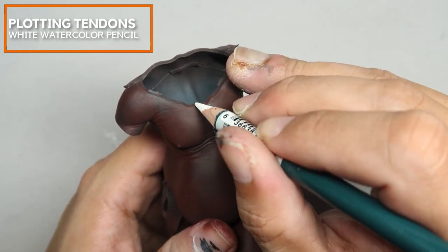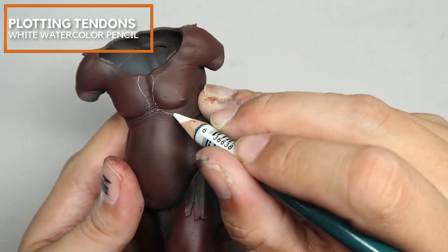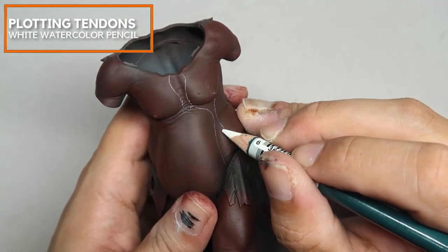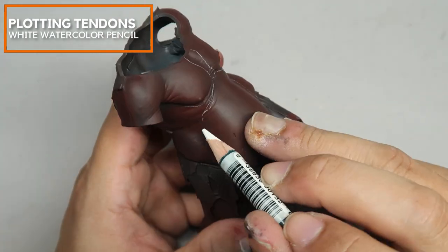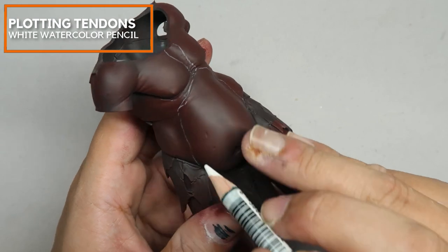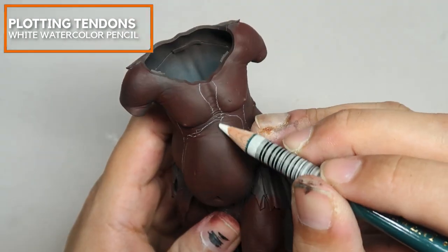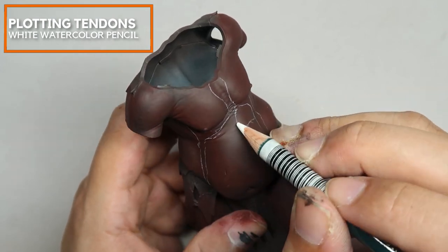Now I am using a white watercolor pencil to plot in the tendons. One important point — these aren't bones; these are actually tendons. There is a difference between tendons and bones. I am also plotting in the main muscle structures.